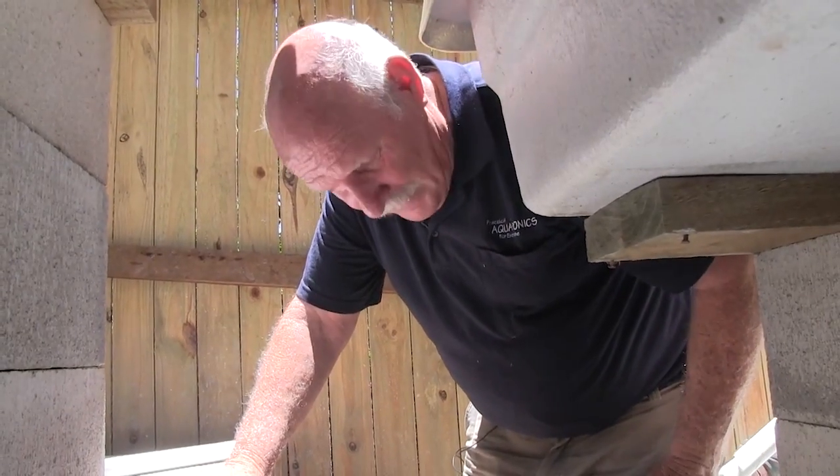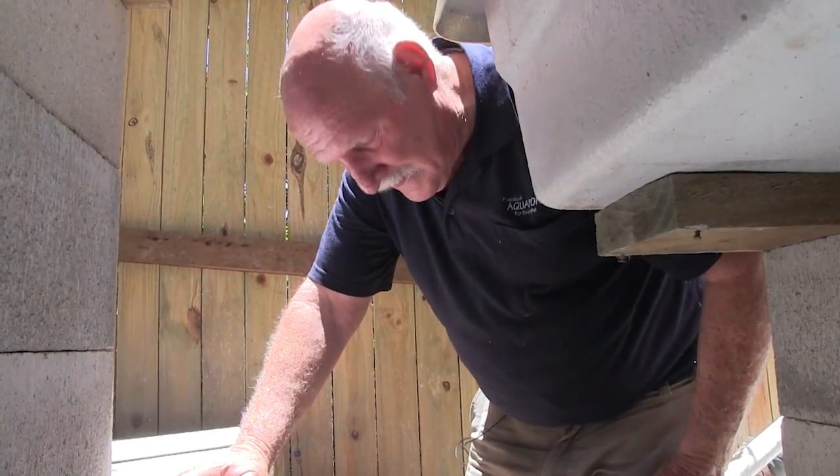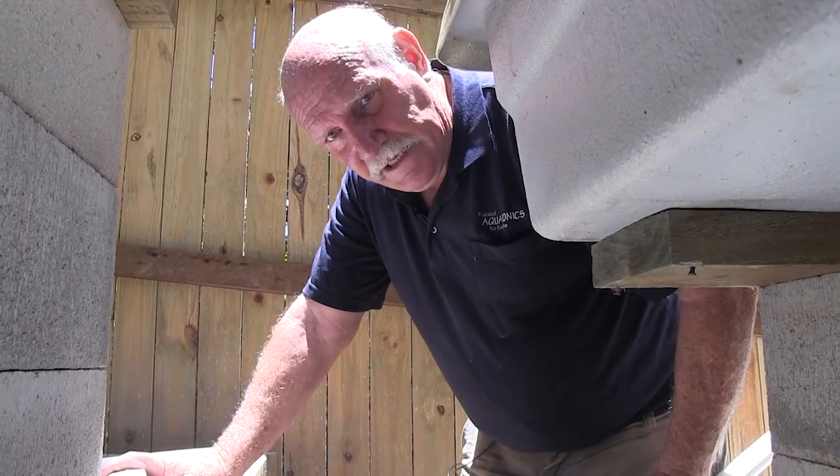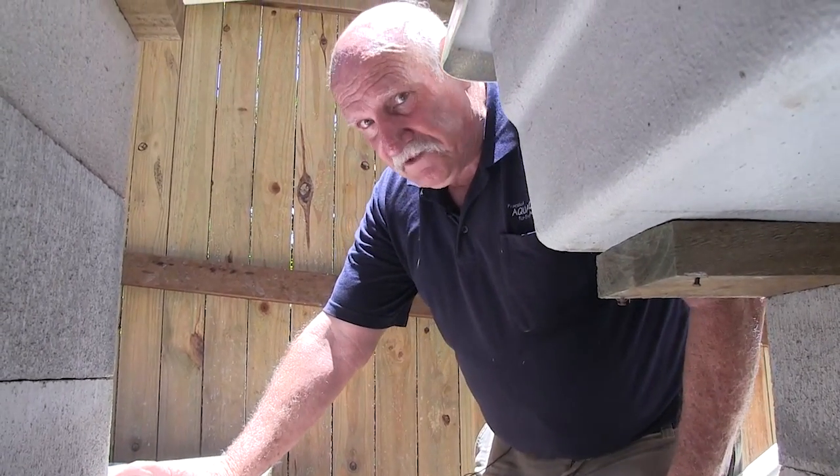So many people on my forum write in and say their pipe burst in the middle of the night and they lost all their water and their fish died — and it's because they didn't make sure they did their joints correctly. Terrible.